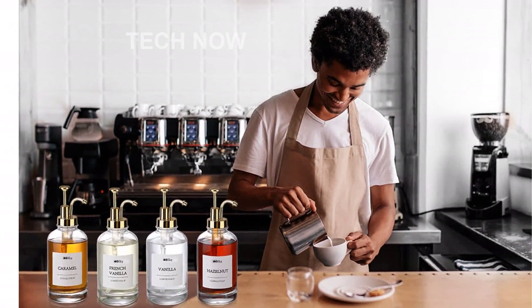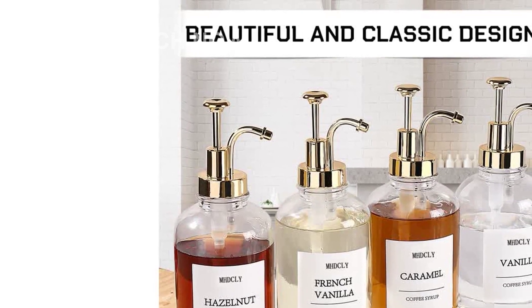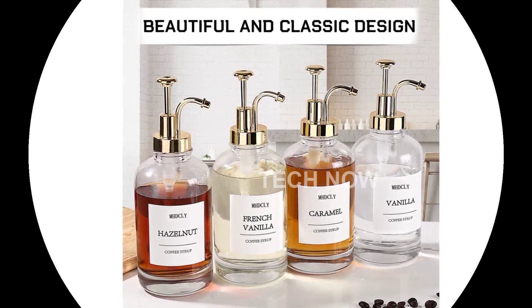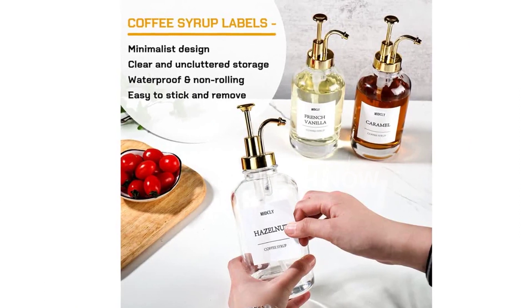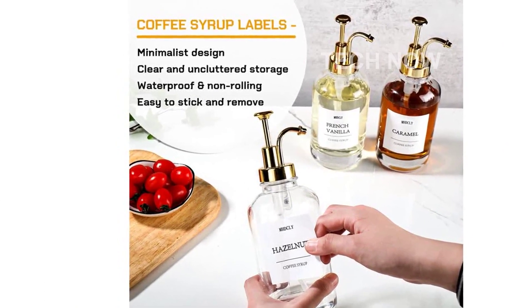But that's not all. Our Coffee Bar Accessories set comes with clearly labeled coffee syrup bottles, including main flavor labels and extra blanks. This makes it effortless to identify and organize your syrups with precision. No more guessing what flavor you're reaching for.